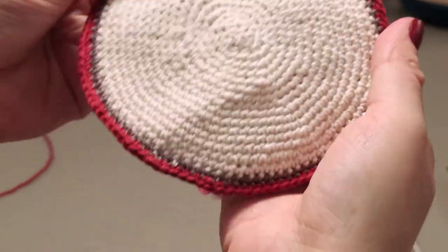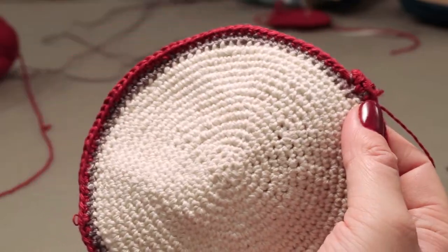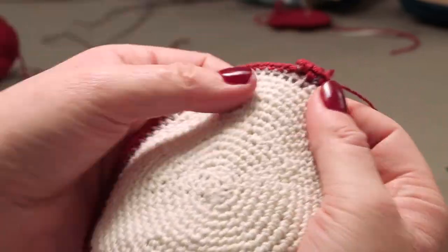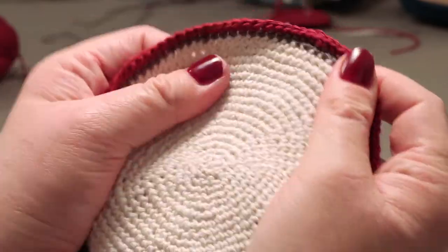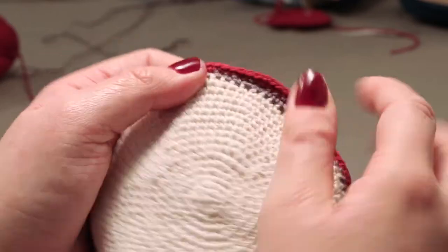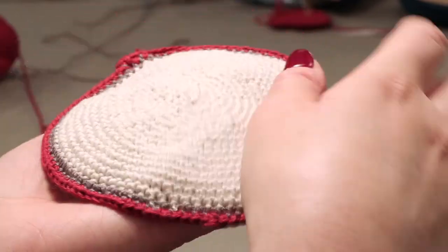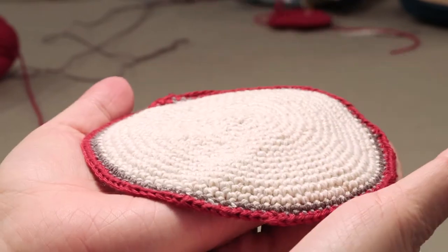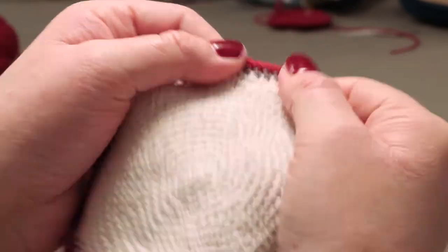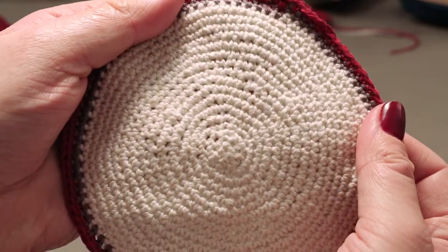That's our kippah. Sometimes at the last stage your hands can get oily, or sometimes the white can get a little bit rough or stained. So if you want, you can wash it with water with some laundry detergent, and you can put it on a bowl or something to make the shape. Once it dries, it will be in the shape of a head and ready for use. Thank you for watching.